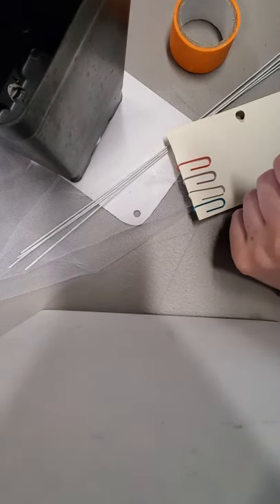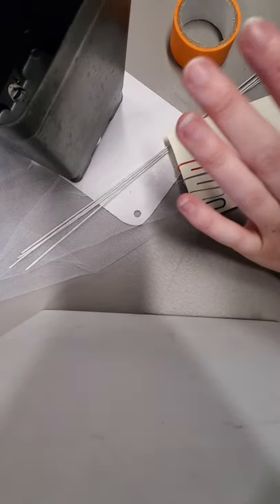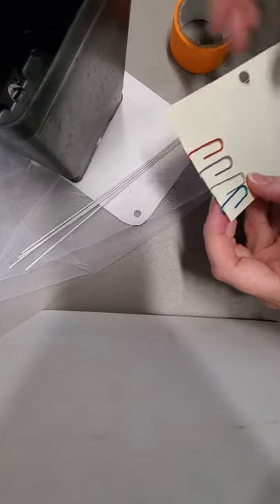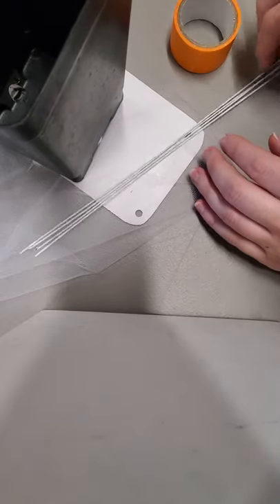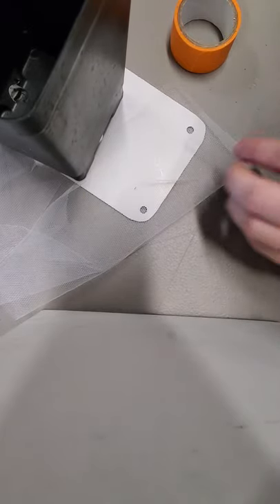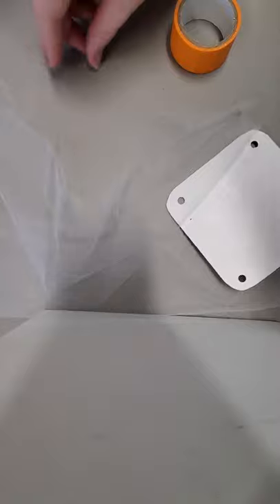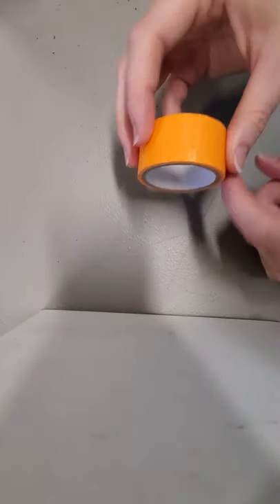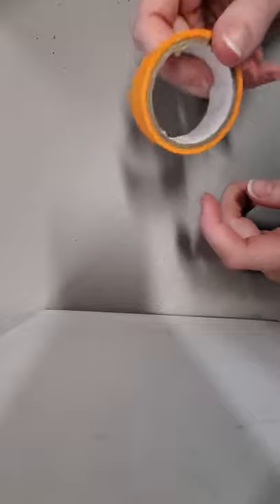Welcome to making a butterfly house. The things you're going to need that are in your kit should be four paper clips, four pieces of floral wire, two pieces of tulle, and a cardboard square. This is not in your kit but it is something you are going to need: masking tape.